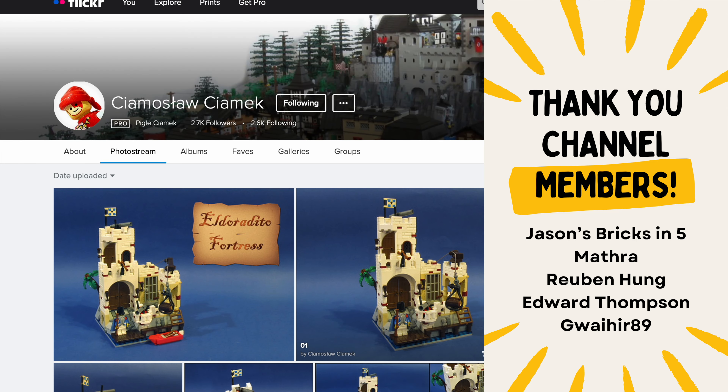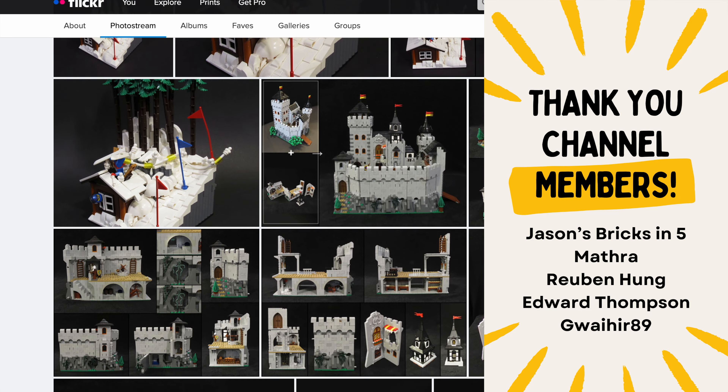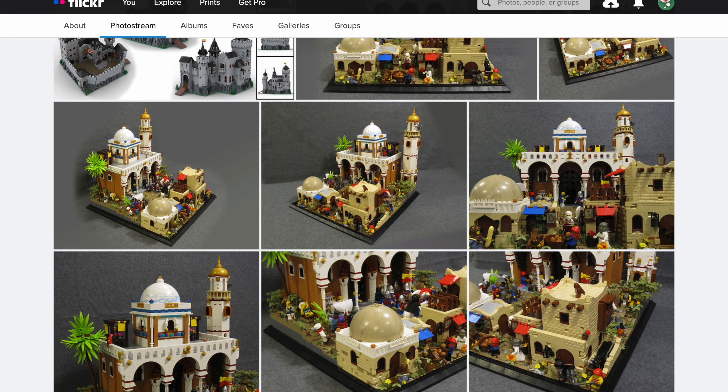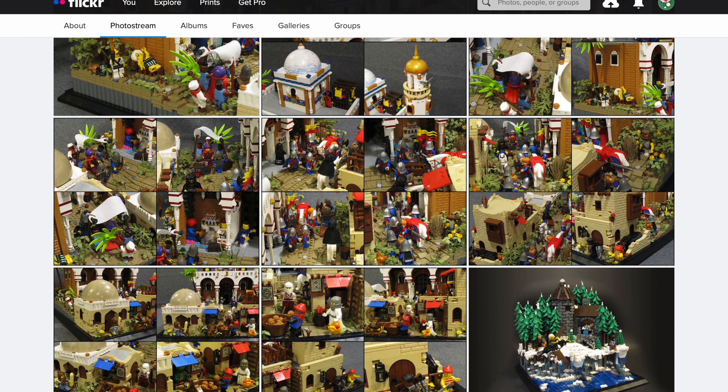It's a very, very interesting build — different styles, different things. You can see there's a castle, more of an Arabic or Middle Eastern style, a little bit of everything. Amazing builder, definitely go and check it out.